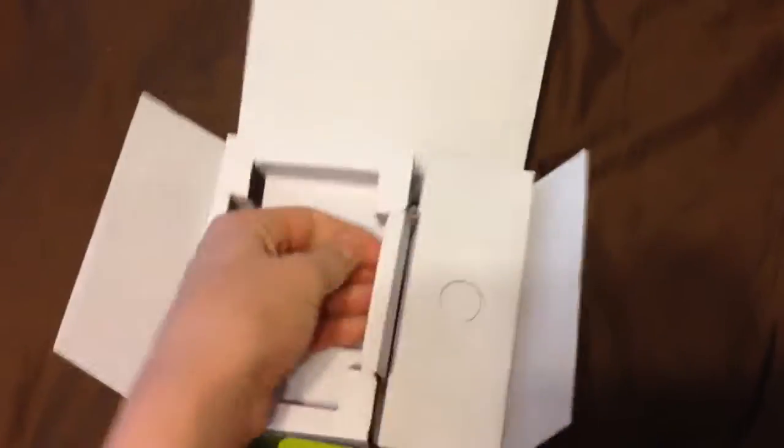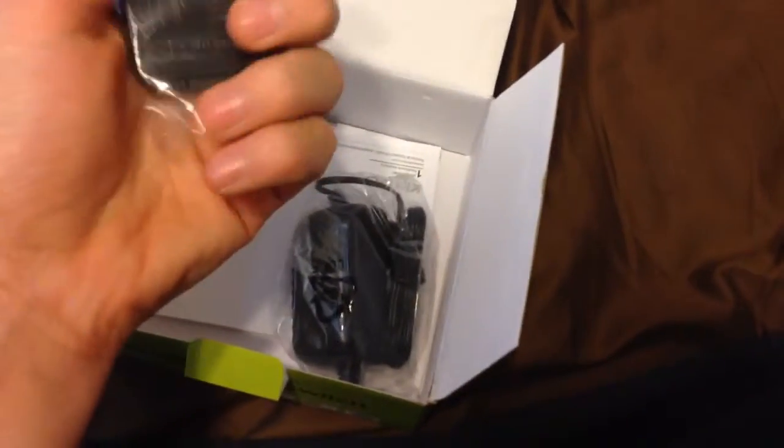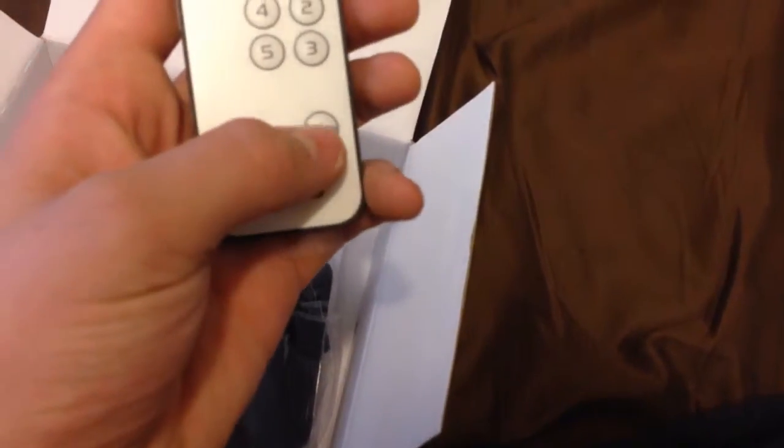Nothing in there. Here we have the wireless remote — just press whatever input you want: one, two, three, four, five. And then here we go — I guess this is for memory? I don't know what that is, it's probably a new feature. Then you're just plugging it with this, and we got instruction manuals.